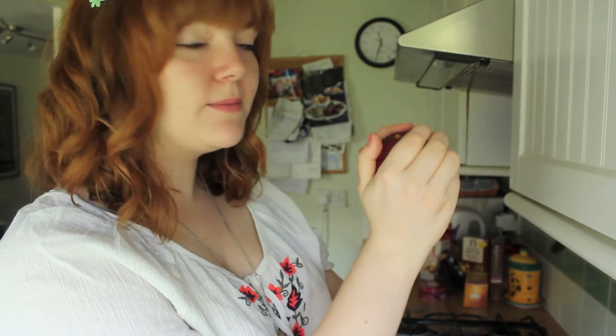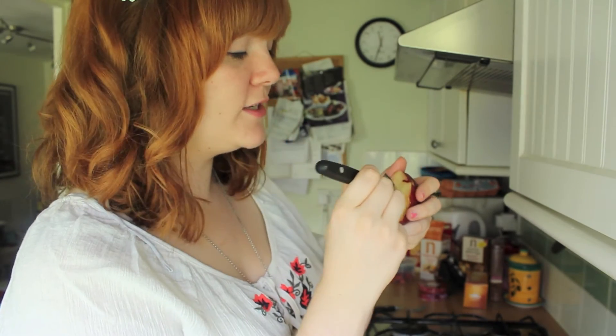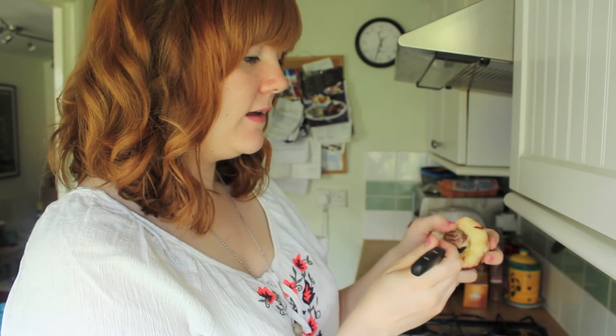Then simply twist and your fruit will come apart. You'll have one side with no stone and one side with the stone. Take a teaspoon or your knife — I prefer a teaspoon because I'll probably slice my fingers off otherwise — and work it in and work the stone out.